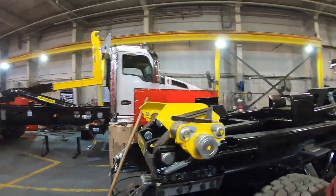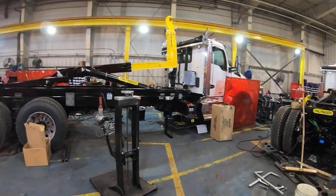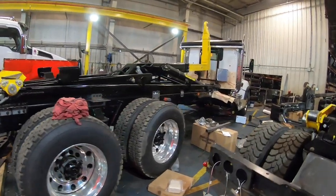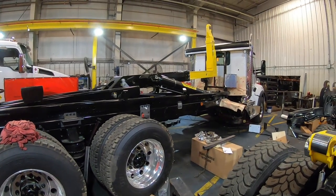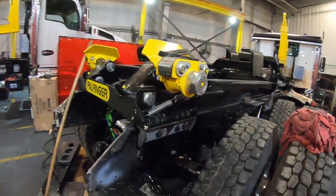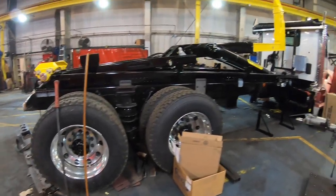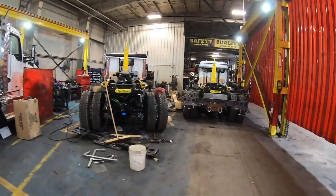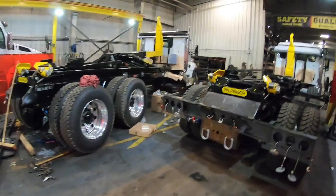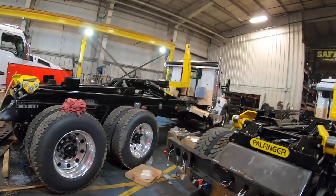We're going to go check out some hook trucks. That is a Kenworth T880 — bad to the bone. That is a T50 Palfinger hook truck with auto tarper, 15 liter. Look at the mechanisms on the back. There are two identical T880s. This is what it looks like when you're getting your hook truck built from Palfinger. This place is just crammed packed full of trucks — busy, busy, busy. You just don't get any more professional or quality build than this place.